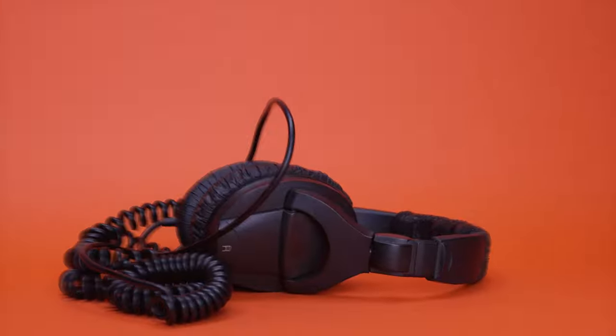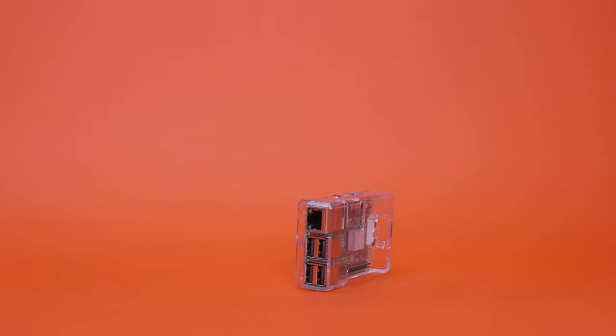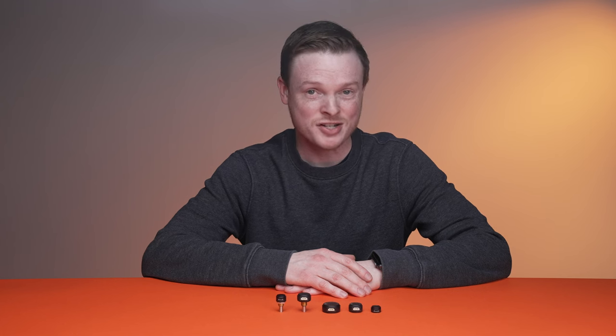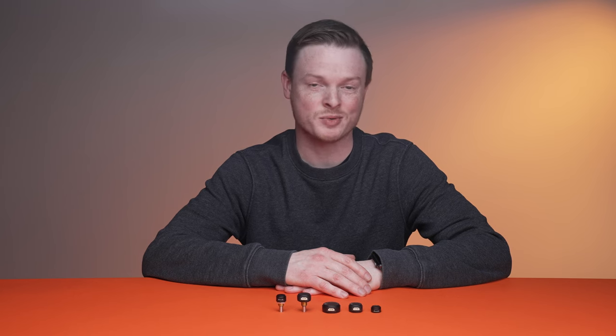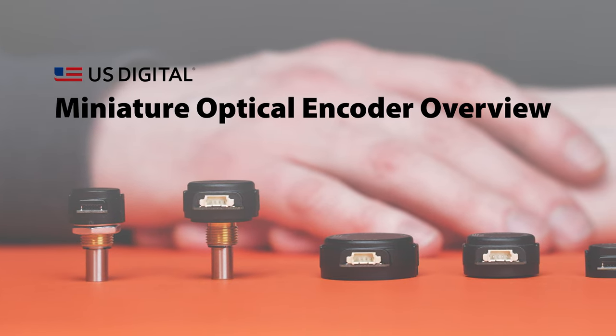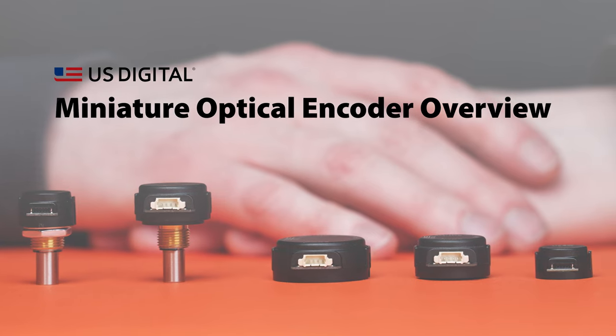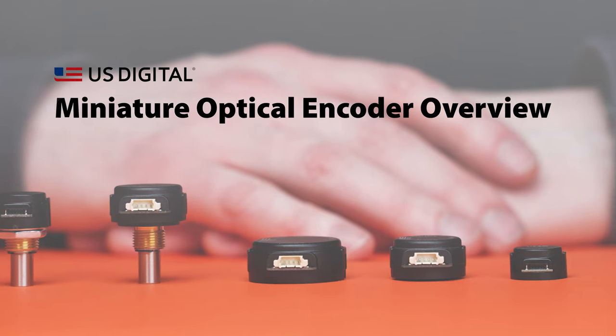Whether it's cameras, headphones, motors, encoders, or whatever, most things keep getting smaller and smaller these days. And as an engineer, designing products that take up less space doesn't mean you get to relax when it comes to performance and reliability. That's why we spent the past few years expanding our line of miniature encoders, so you can get the same great features and specs you've come to expect from our encoders in a much smaller package.